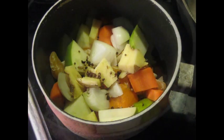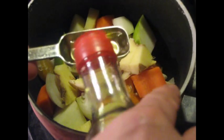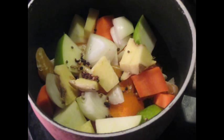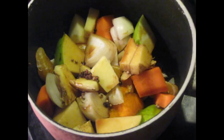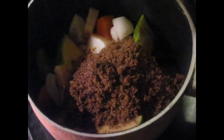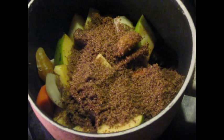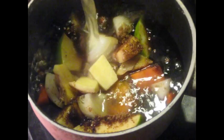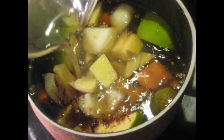Half a teaspoon of Sichuan peppercorns, a tablespoon of rice vinegar, 60 milliliters of soy sauce, 60 grams of dark brown sugar, and 350 milliliters of chicken stock or duck stock — ideally duck stock, but you probably won't have that on hand.